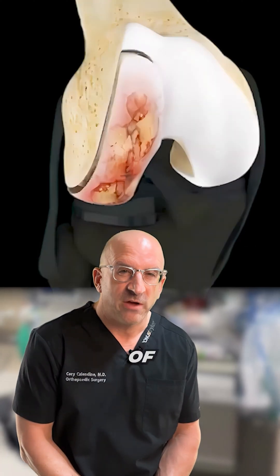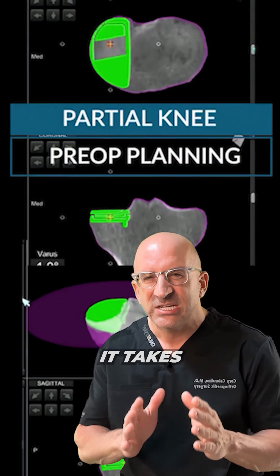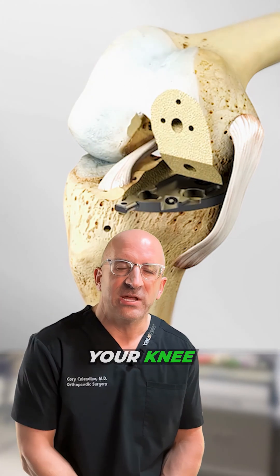Did you know you could replace just part of your knee? When just one area of your knee is affected with arthritis, it takes precise planning to address the problem. Surgery to correct the damaged part has to perfectly match the rest of your knee.